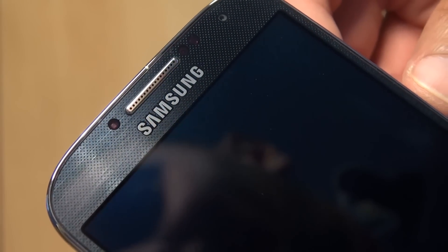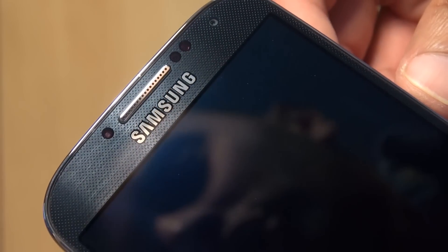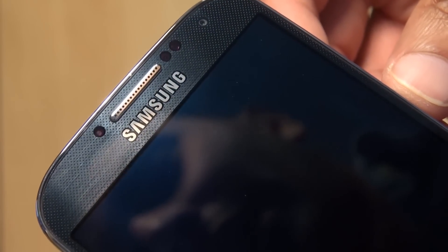Along the top of the device here, hopefully you should be able to see in the light there the diamond effect running through the black material. And incidentally, this runs across all of the device, wherever you have that black material.